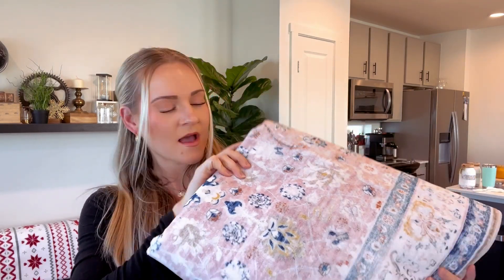Hi guys, this is the pink area rug. I got mine in a three by five because I feel like that fit our space best, but they have a bunch of different sizes. It's a short material, which I kind of like — it's easier to vacuum over and stuff like that. You can also throw this right in the washer and dryer, so it's really easy to clean.